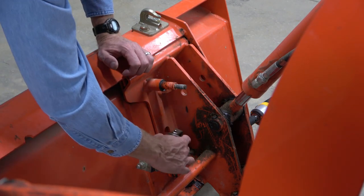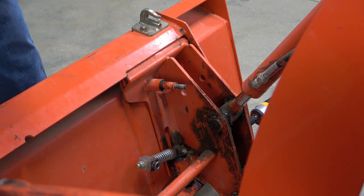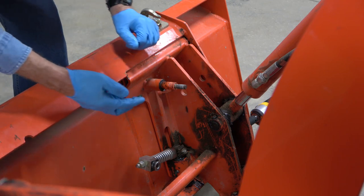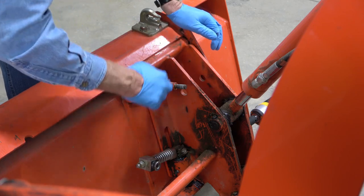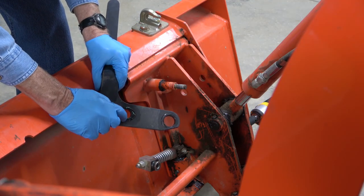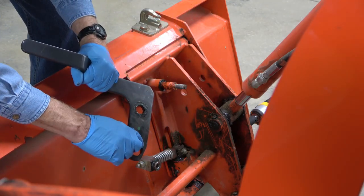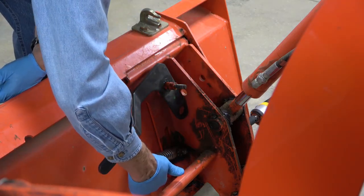I apply some oil to the locking pin pivot. If you have a grease needle you could probably inject some grease into it. Then I apply some grease to the handle pivot and around both sides of the pivot hole on the handle. Then the locking pin spring pivot hole, and finally the locking pin spring pivot.